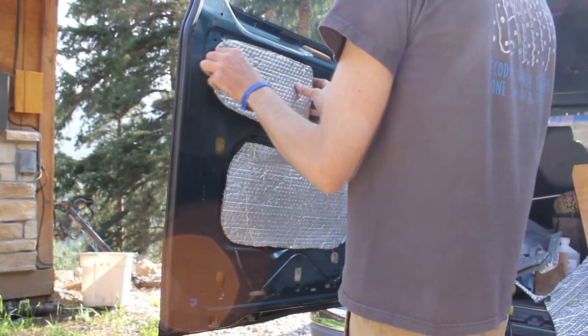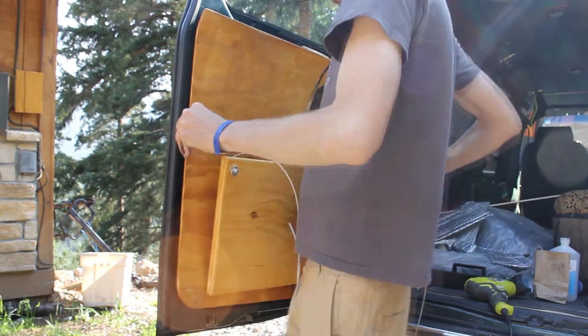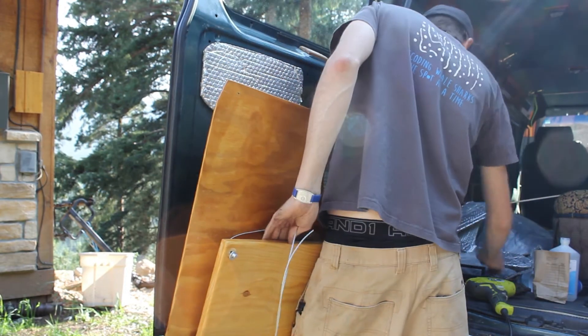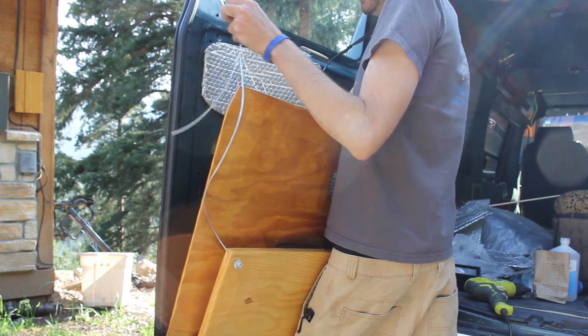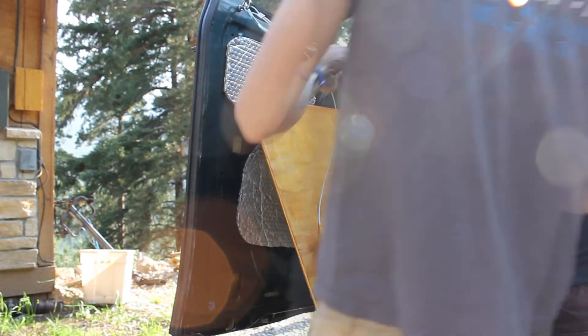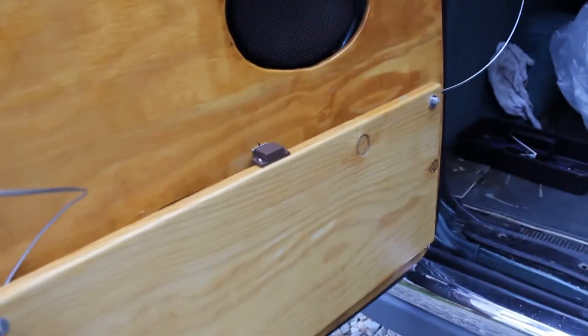Put it on there with contact cement and it looked pretty good — hopefully that'll keep us cool or warm, whatever the case may be. The table was a little difficult to position and get up there, but once we got it into place with all the wiring in, I think it turned out pretty nice. Should work for our needs — because let's be honest, I'm not doing anything till I get my coffee.